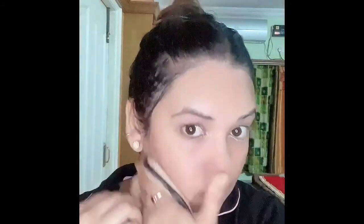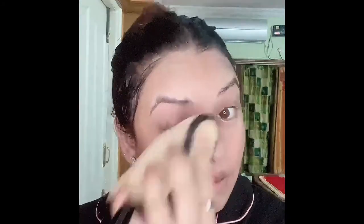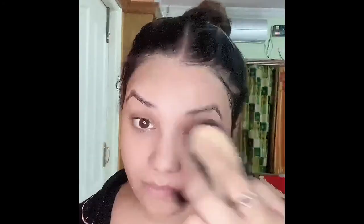Now I'm using a wet sponge to clean the mask. I call this my miracle sponge because it is so soft and so good. I have a separate video about it on my channel. For those asking where to find it, you can try Flipkart — I'm sure it's available there.